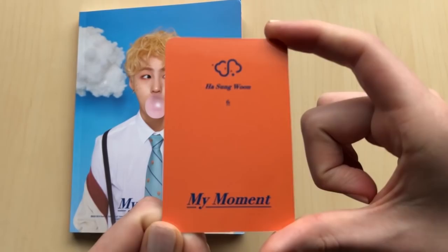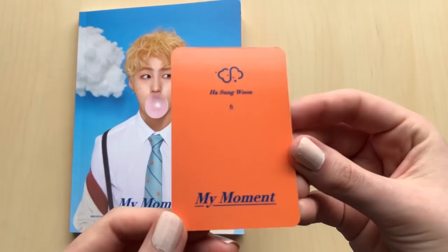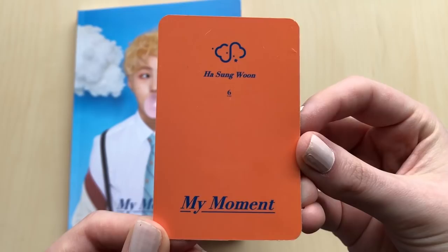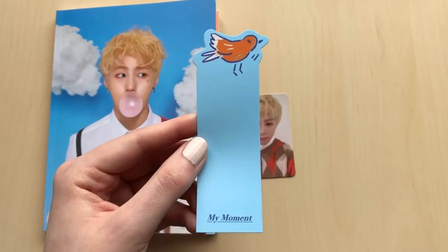I'll get my photo cards. It's the same kind of style as Taehyun's photo cards - they're numbered. I got number six. Oh my gosh, my heart - he looks so cute in this card, he's adorable. I love this card. So I got number six.